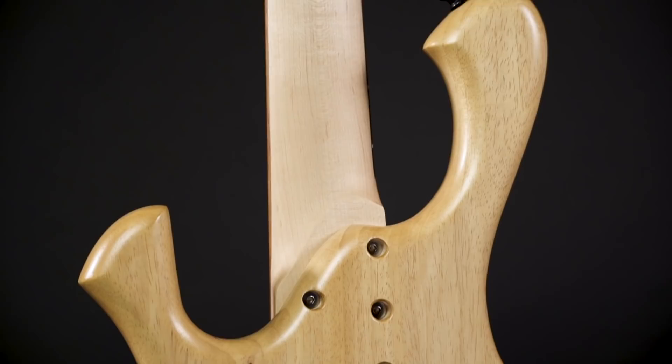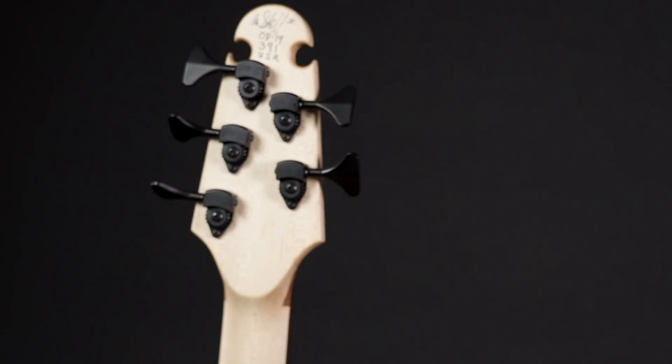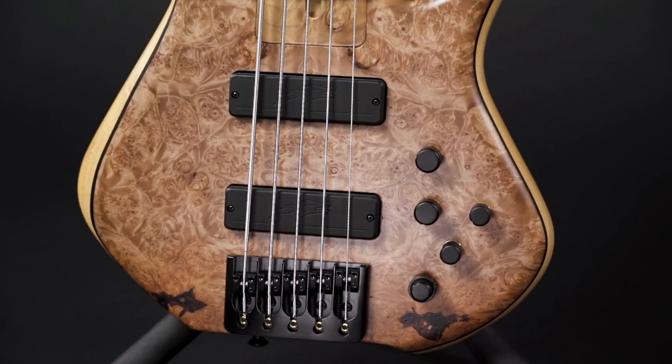Now let's finally have a look at the basses and start with the Scholt Slayer. This bass comes with an Obekki body — I hope I'm pronouncing this right, I've never heard of this before. This wood is also called African Maple. The top is 5A maple burl and it's all kept in a satin finish. The neck is a quarter-sawn piece of maple and the fretboard is made from morado, also known as pauferro. Pete uses his own pickups and an active Freqband EQ with additional passive tone control. The hardware is custom made for him by Hipshot.